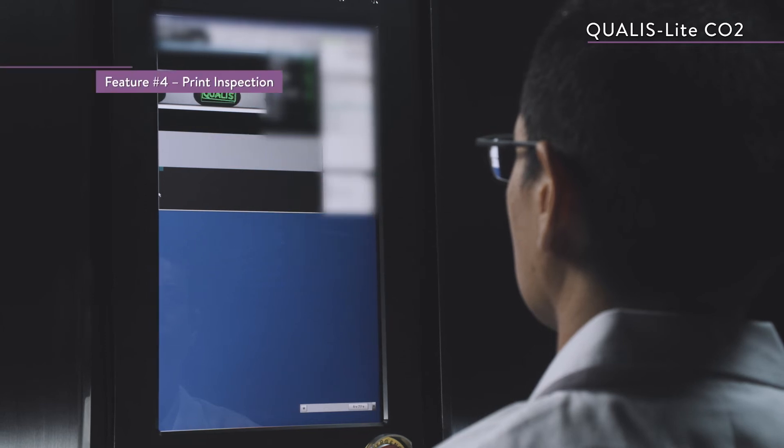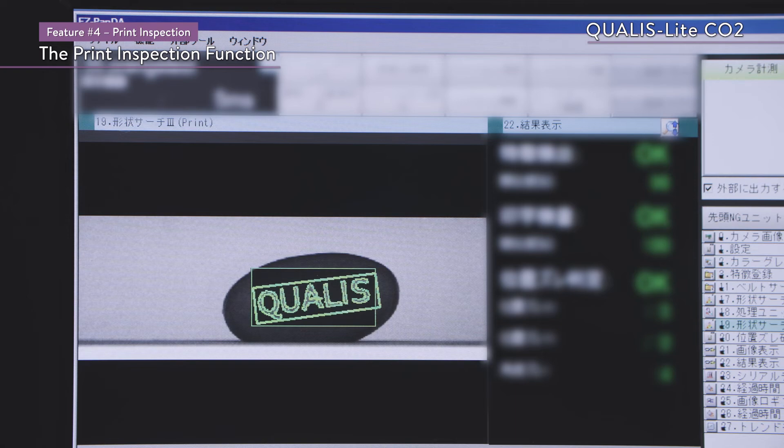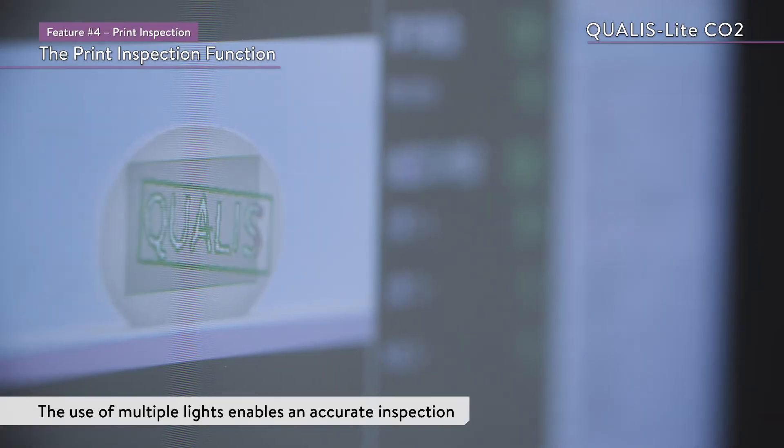A print inspection unit is also optional. Immediately after printing, the print inspection unit uses multiple lights to enable a more accurate inspection.